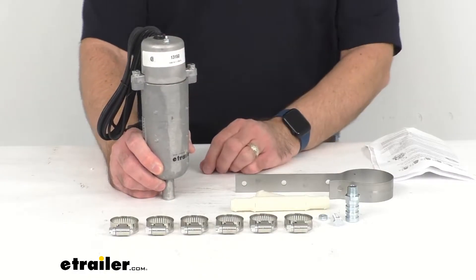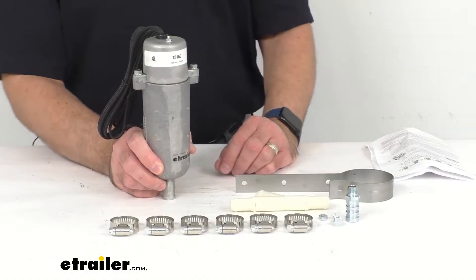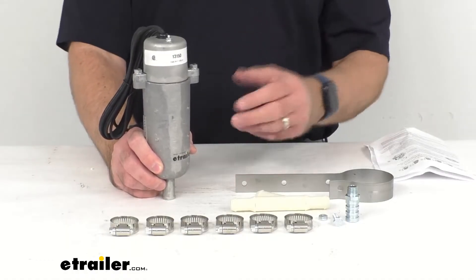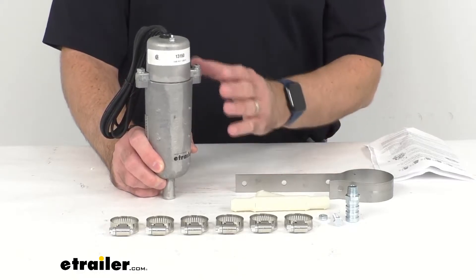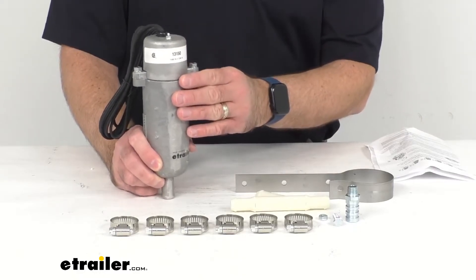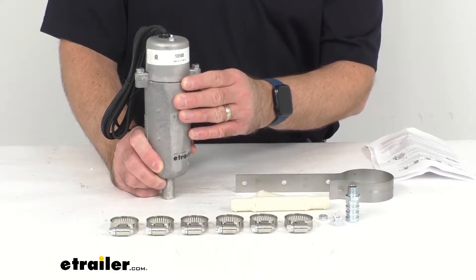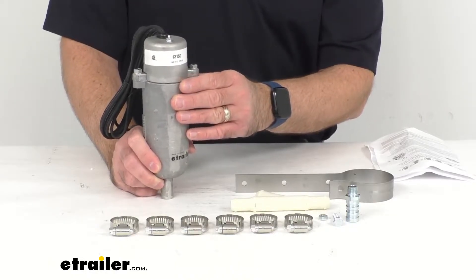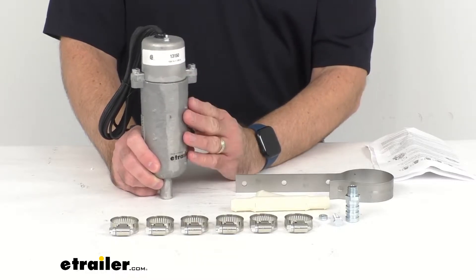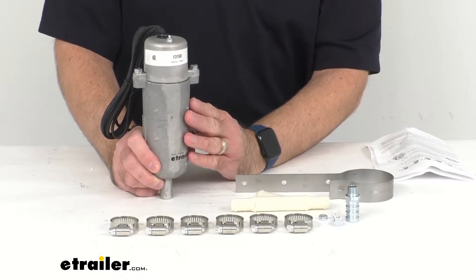This external tank heater is going to connect to both your heater core hose and engine block drain as an effective way to heat your whole coolant system. The heated coolant pushes the cold coolant through the engine block, heater core, and radiator, and then thermosiphons it back into the heater.